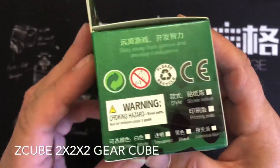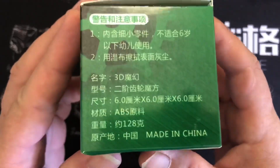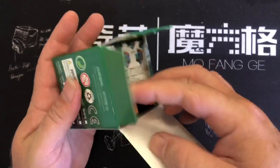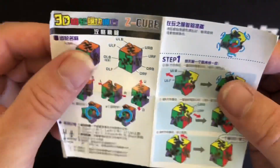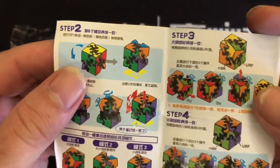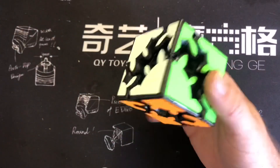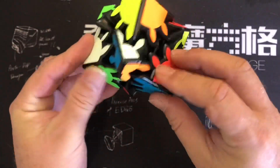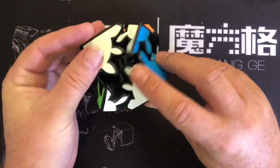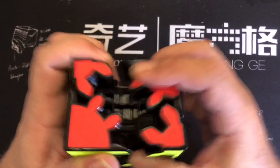Now let's solve this Zedcube 2x2 gear cube. It's 6x6x6 centimetres. The instructions that come with it show you the four steps you need to solve it, because it's really hard to explain how to do this one. So if you just scrambled it by winding it, you would just be able to wind it back. The actual real way to scramble it is to click it out like this.